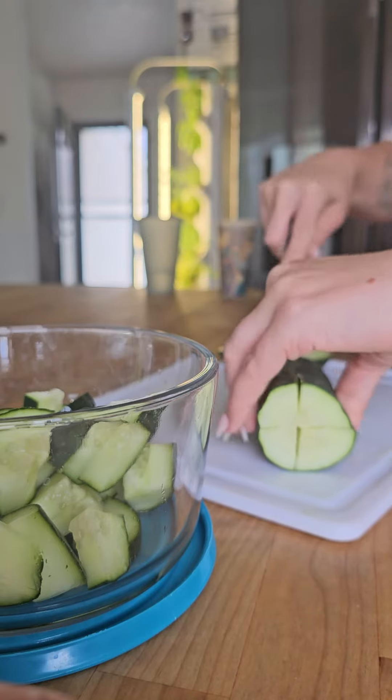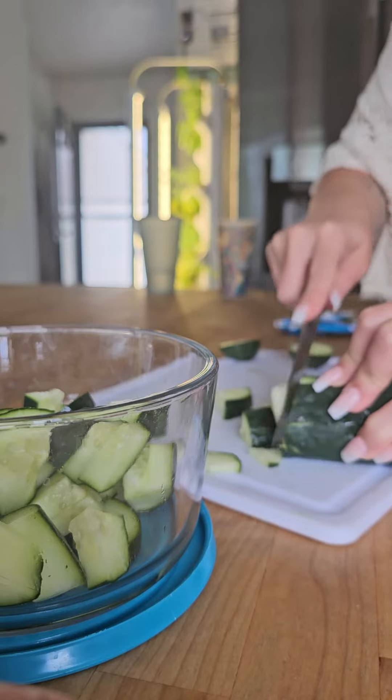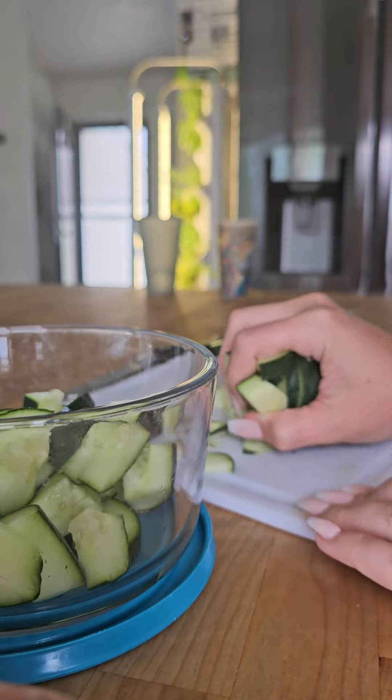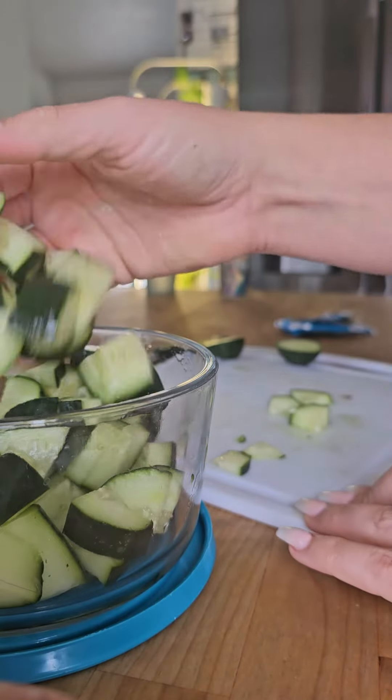The only other ingredient is a ranch seasoning packet, and it doesn't matter what kind. I've tried the Great Value, I've tried the Hidden Valley ranch ones, I've tried the dip mix, I've tried the dressing mix — it's all the same, peeps.